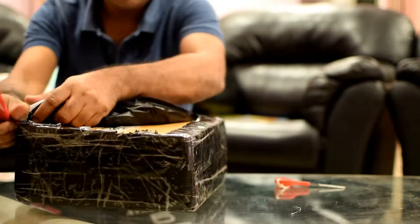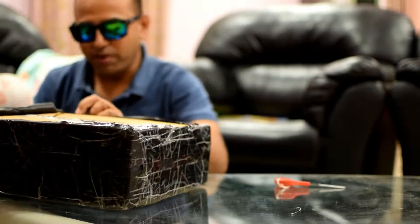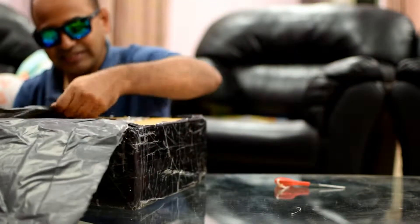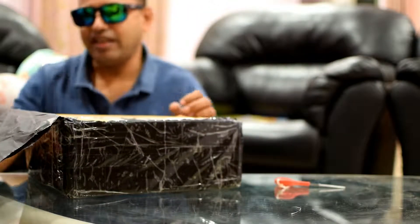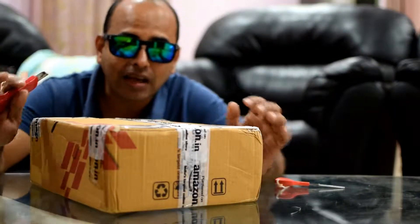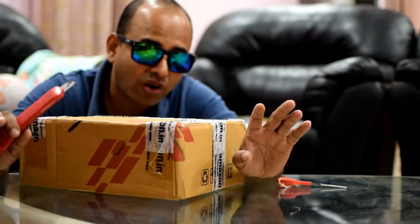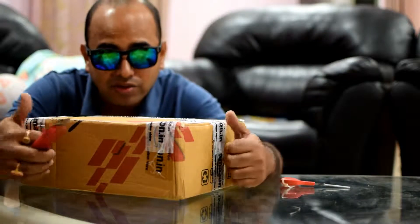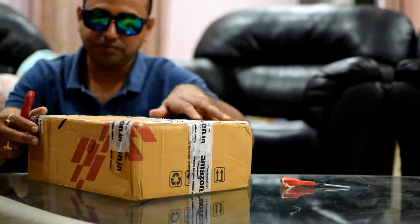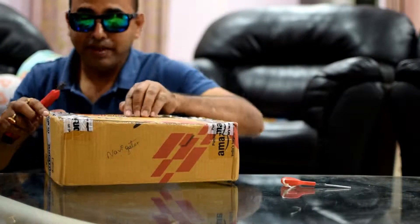I love unboxing things — there is always excitement in every unboxing. I love the way Amazon packs and sends things; a big thumbs up for Amazon, and specially Amazon.in, because I generally order from Amazon.in and not Amazon.com. So big thumbs up for the team.